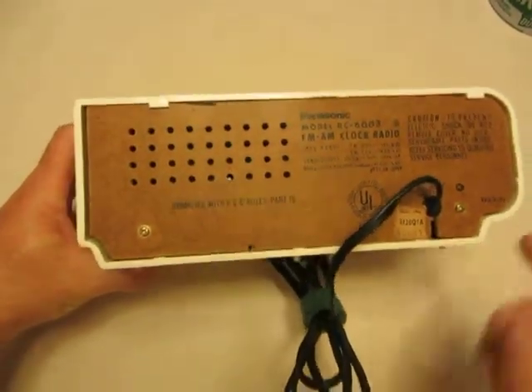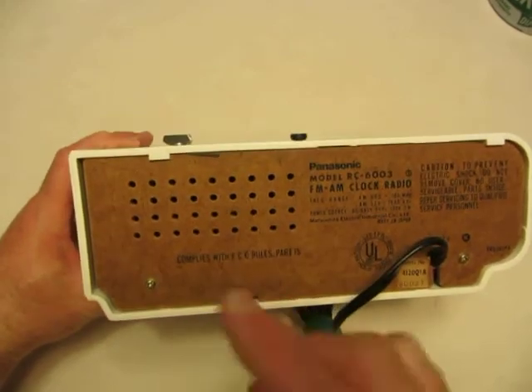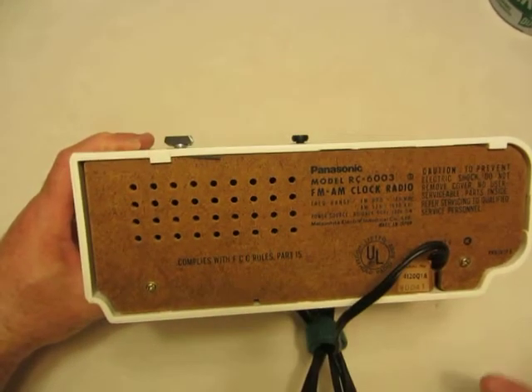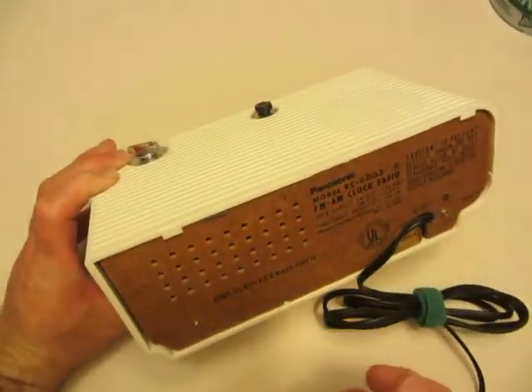Obviously the first thing to do would be to take the two screws out here. This board simply pry out — you see the tabs hold it in place, pry it and it comes right out. On the bottom there's four screws that have to be taken out, and after that the tray will slide right out.